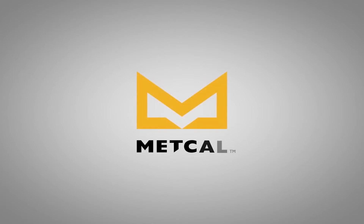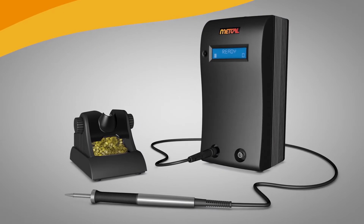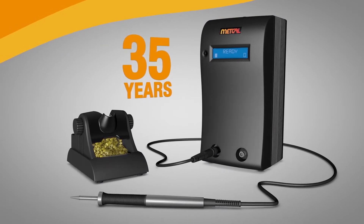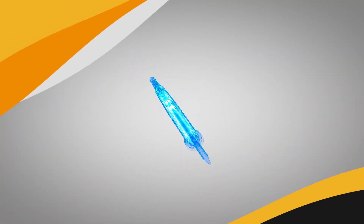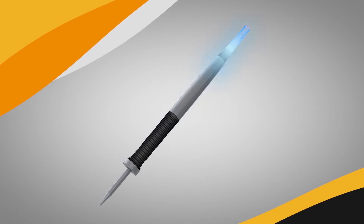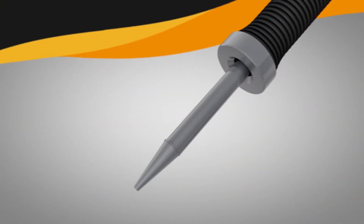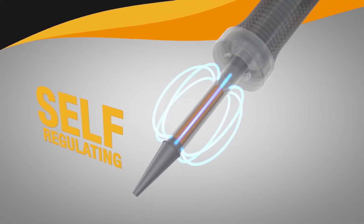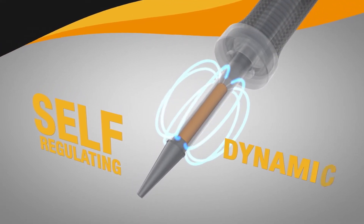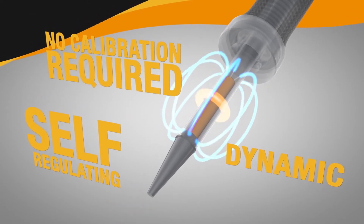A new day is dawning in the electronic manufacturing industry. Metcal soldering systems have led the way with SmartHeat technology for 35 years. SmartHeat senses the thermal load and instantly delivers power on demand directly to the joint. The precise amount of power is delivered using a self-regulating heater embedded in the tip, providing a fast, safe, and repeatable process with no calibration required.